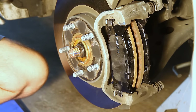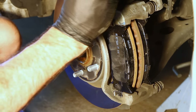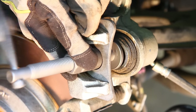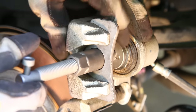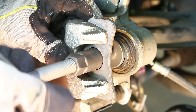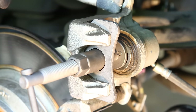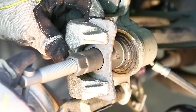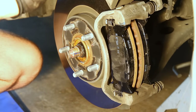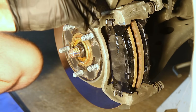Now that the pads are in, we can compress the caliper pistons back in. If you don't have this fancy piston compressor, don't worry — use a C-clamp; most people do. These pistons aren't meant to go in real fast, so we're going to take our sweet time. I'm not going to bottom it out — I'm going to get it in just enough to clear the pads. I'll go a little bit, rotate the caliper back on, try to install it, and if it's still not compressed enough, I'll compress it some more.